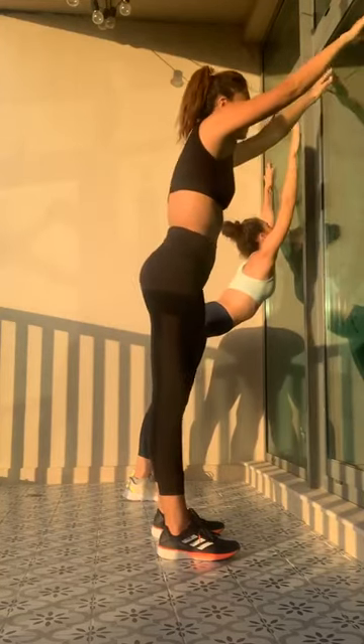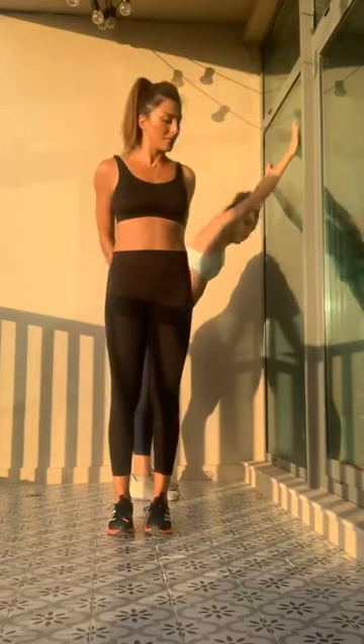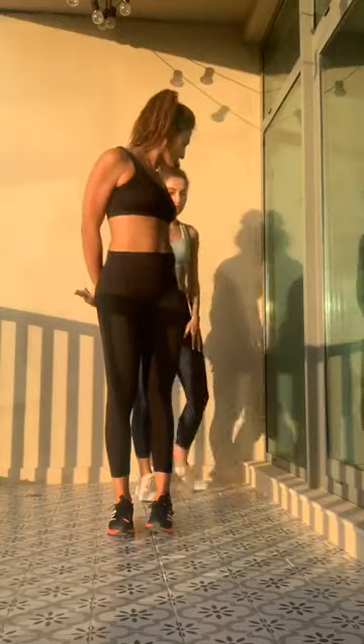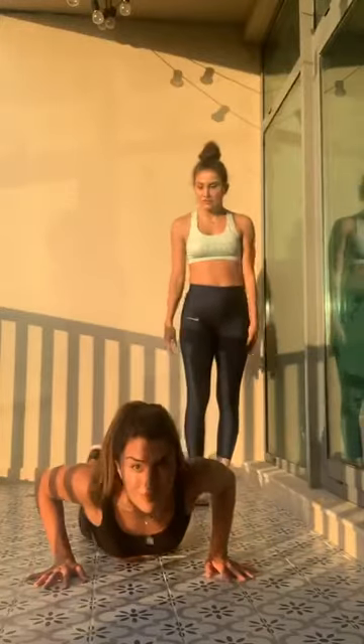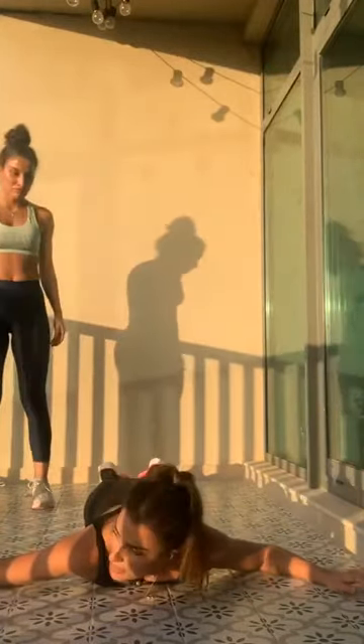Oh my god. There are loads of exercises, I can't do the mirror. Okay. Hands on the floor. You guys can't see me. You know what, forget it. I'll actually do the drills properly on my highlights. I promise. See you guys later. End.